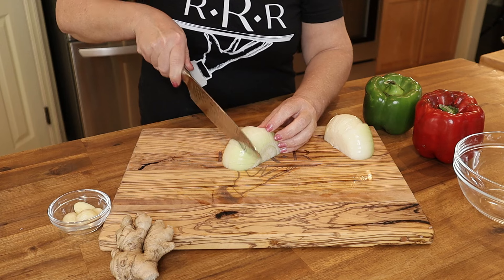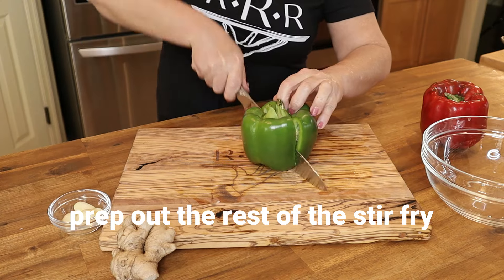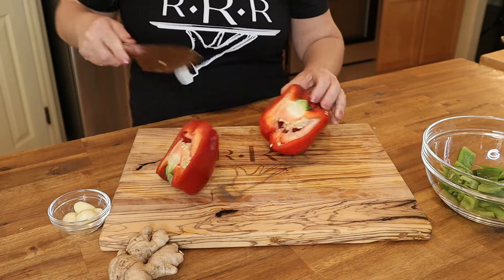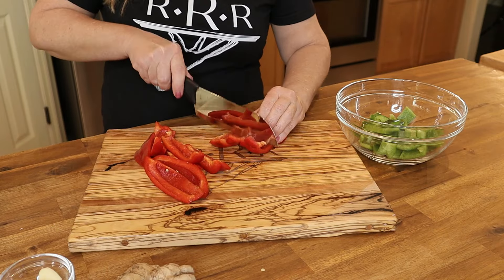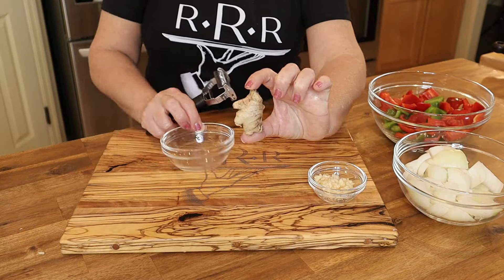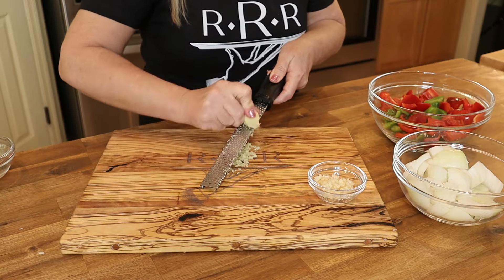While the beef is refrigerating, get the vegetables ready. Take one medium-sized sweet onion and cut it into one-inch chunks, one large green bell pepper cleaned and cored — also cut into one-inch chunks — and the same with one large red bell pepper. You'll also need four large garlic cloves, minced, and a one-inch piece of fresh ginger, peeled and grated.